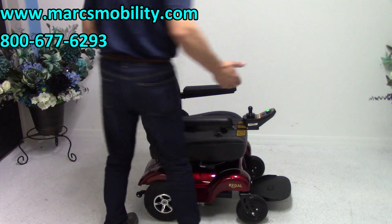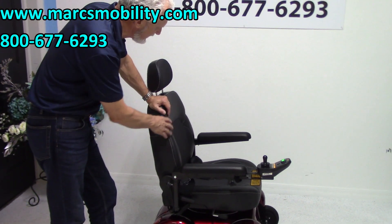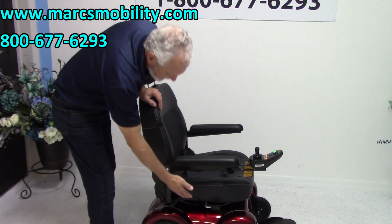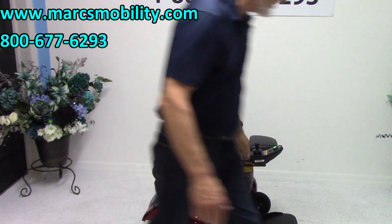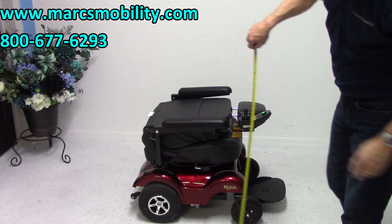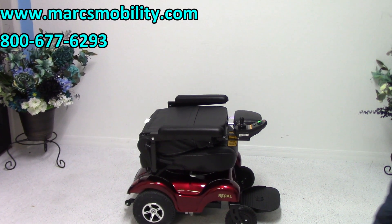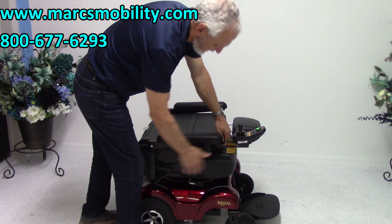I call this a basic power chair, but this one is really sharp looking. It's got a really nice black captain's seat — the captain's seat means you have a headrest and an adjustable lever. So if you're transporting this chair, the highest part is the top of your joystick at 30 inches. So for those of you with minivans or SUVs carrying your chair in the back, it's 30 inches right here.